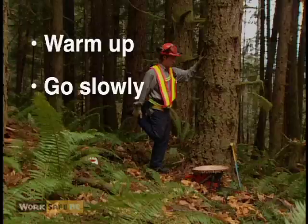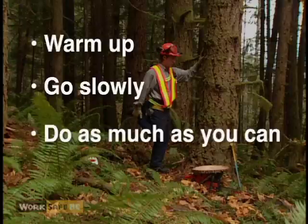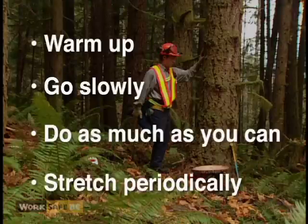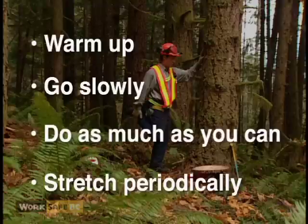If you can't complete the full exercise, do as much as you can without causing pain — just enough to feel a gentle pull in your muscles. Stretch throughout the day. This will keep your muscles relaxed and minimize fatigue.